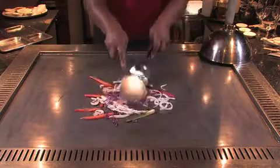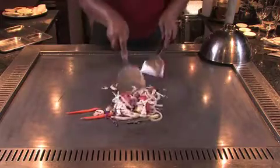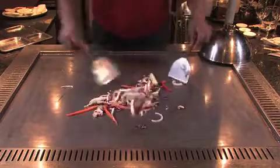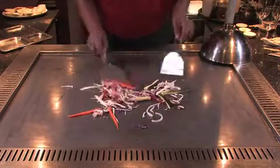Using both spatulas we just ensure that the vegetables all have even space on the grill, stirring it to ensure that we cook the vegetables from all sides.